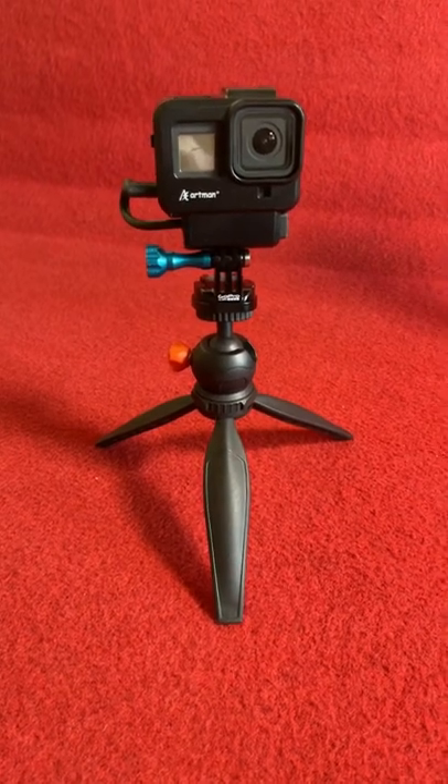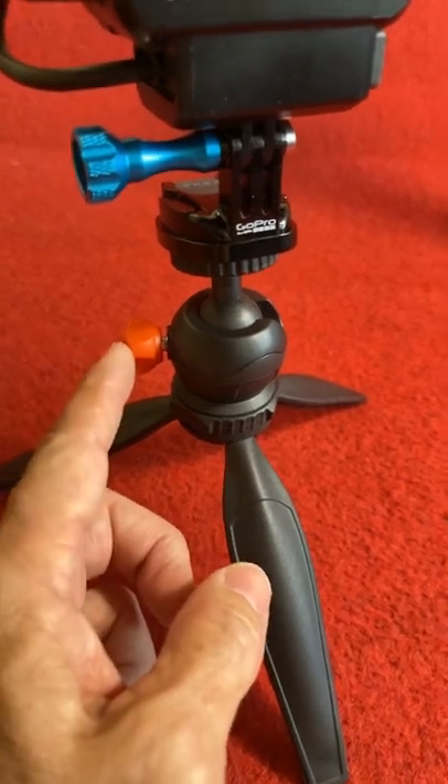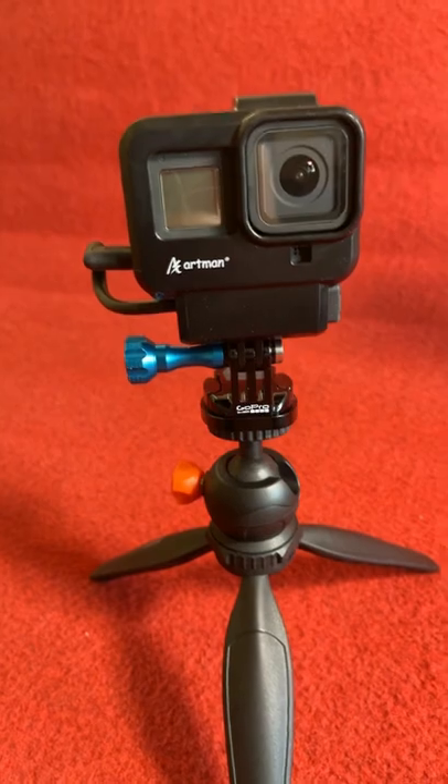Here is a modern day tripod made of plastic. It has a ball tilt mechanism that is tightened down by this little lock screw. And I mounted my GoPro with one of these quick connects.